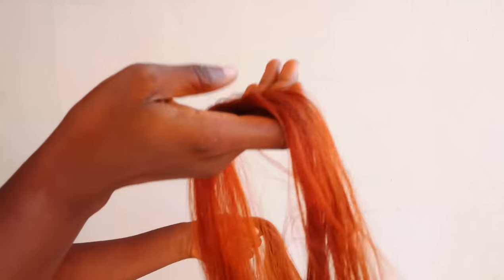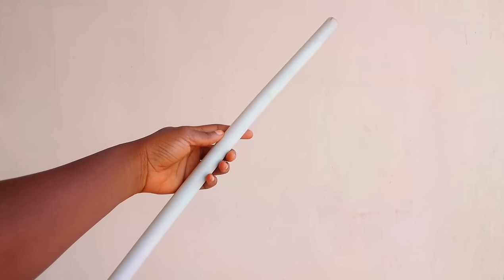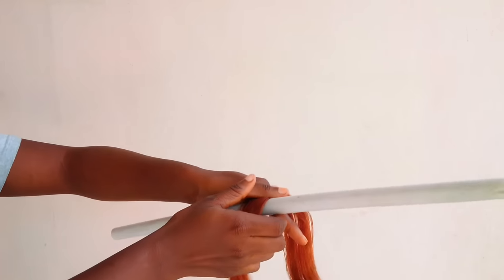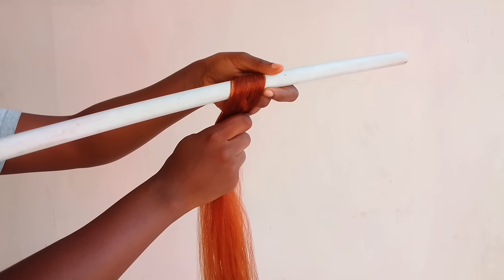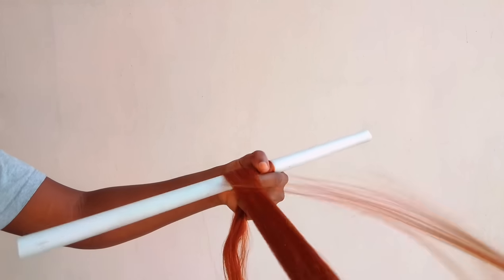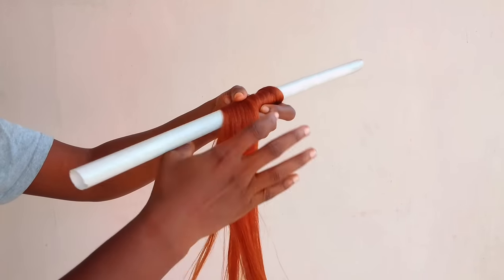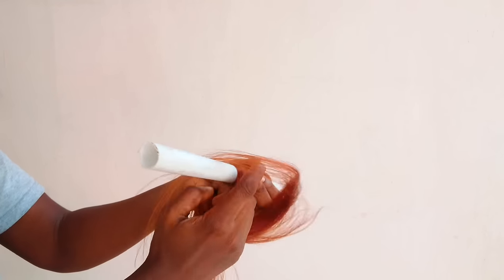I cut out just a medium size section of hair and right now I'm working with a pipe — just a small medium size pipe. You can use whatever you have to roll this hair, but I'm using just a pipe. I'm going to start from the middle, so always make sure the hair is not frizzy or tangled when you're trying to roll it. Starting from the middle, I comb out the hair and roll it flat on the pipe. The hair is looking so nice and stretched.